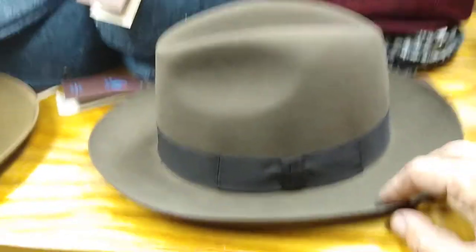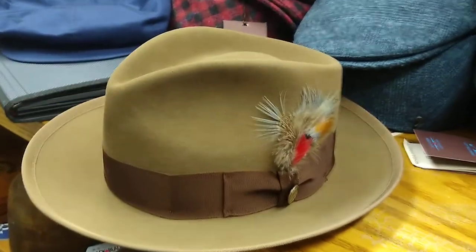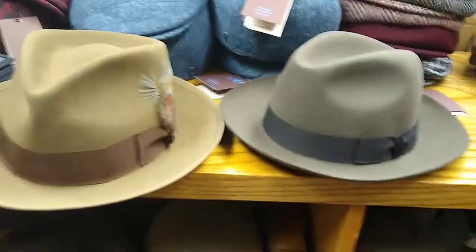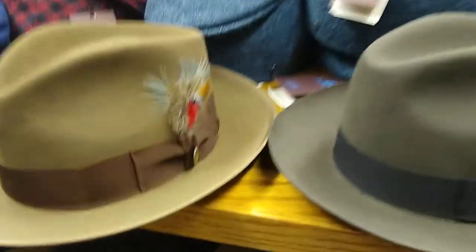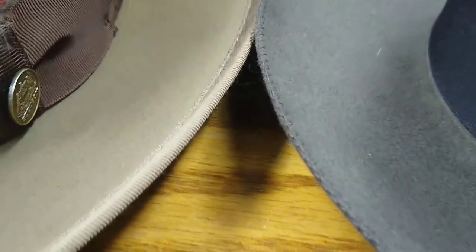The Valencia is a beaver hat, handmade and custom-made to our specs. The Whippet is a production hat made of rabbit. They'll both probably last you the same amount of time. If you're rough on your hats, you'll rough them both up. If you're good to your hats, they're both going to last almost indefinitely. We get old-timers in here with hats like this from decades and decades ago, and they still look great.